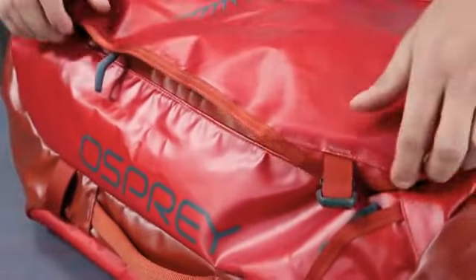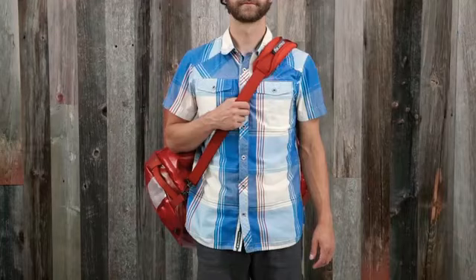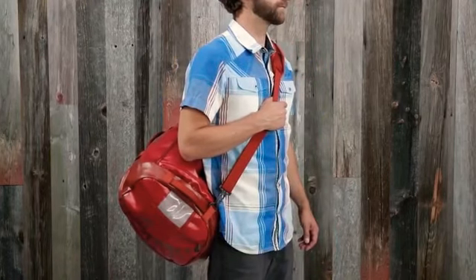Additional features include multiple lashing points for securing the duffel or attaching gear, large lockable U-zip access to the main compartment, an interior mesh pocket, and the 40 and 65 liter options come with a padded shoulder strap for convenient carry.